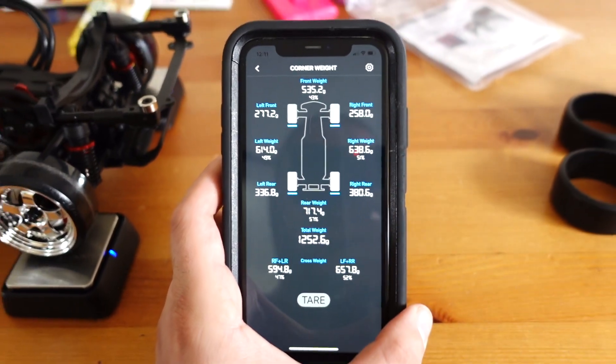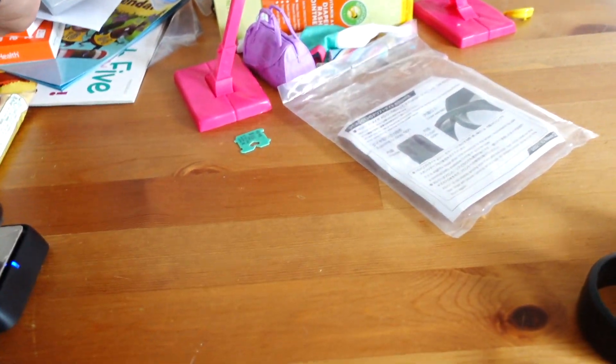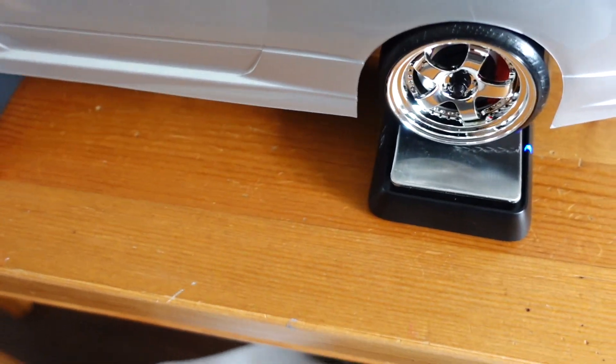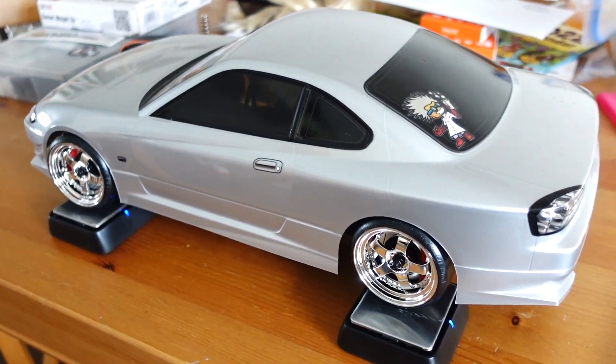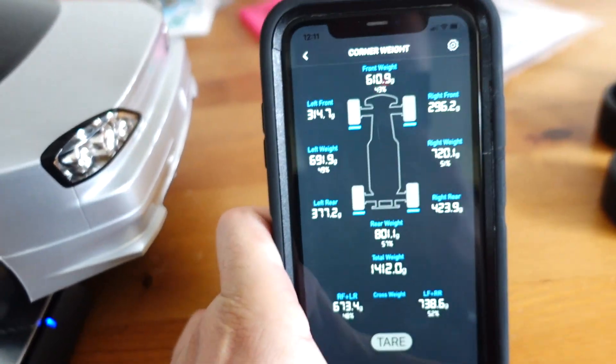Another feature of this Bluetooth scale system I really like is its overall size. Within its packaging it takes up next to no room in my pit bag and gives me a really powerful tool at my fingertips when I'm trackside and trying to fine-tune and dial in my car.